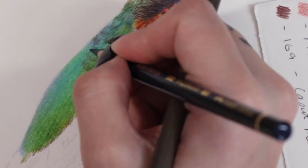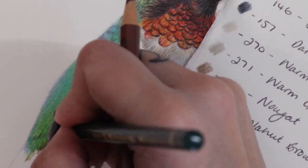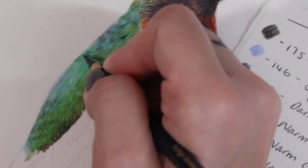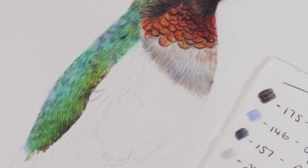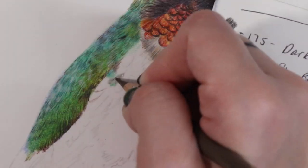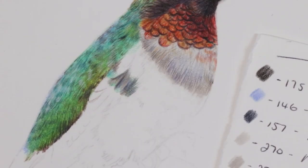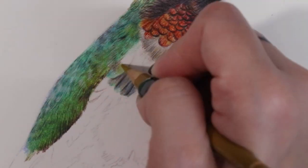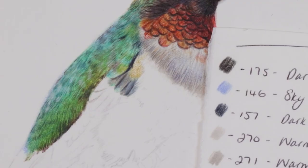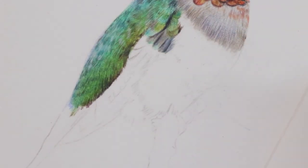I've also used a solvent blender to help smooth everything out. When you need all of the colours to meld and bleed into one another, using a solvent blender - in my case the Finesse blender pen, or something like Gamsol - really gets all those colours blending nicely, which is incredibly helpful when creating iridescent feathers. Using the blender pen, I've been able to add some white coloured pencil back over the top. The Holbein soft white is really nice and opaque and goes over both lighter and darker colours.